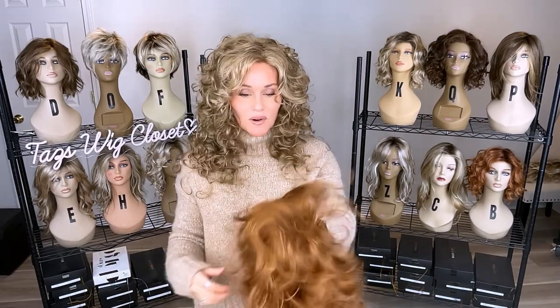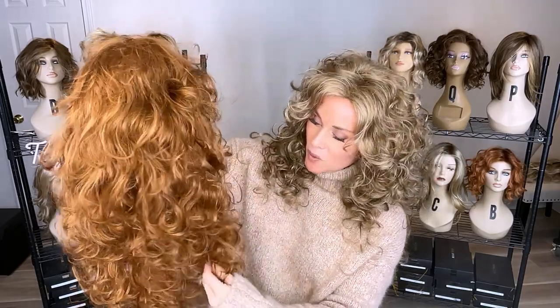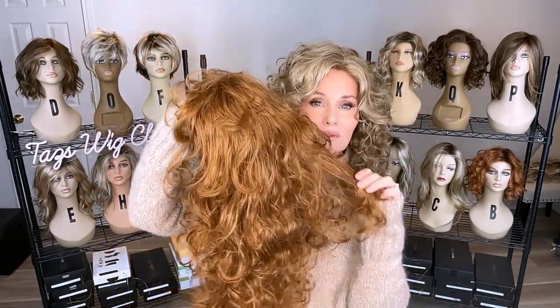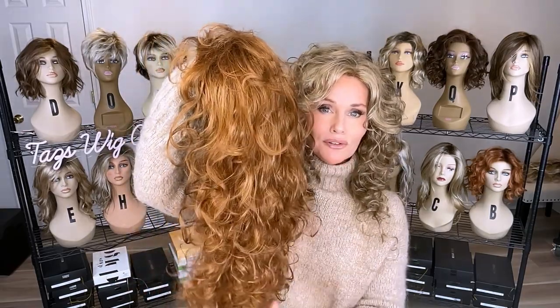Before I put this on, let's just check out this color. Wow — that's a combination of some medium copper with some strawberry blonde highlights. That's what it reminds me of. Brilliant — it's a beautiful red.